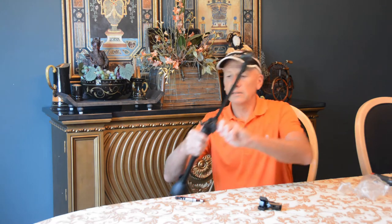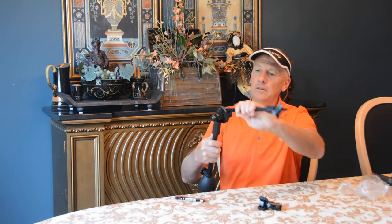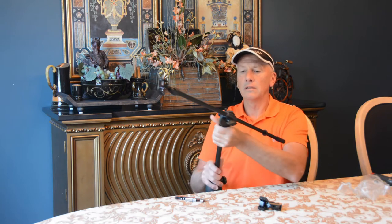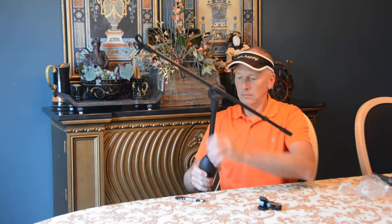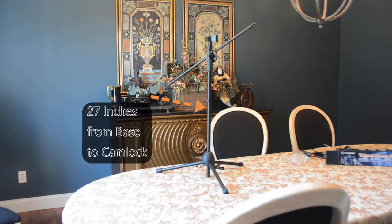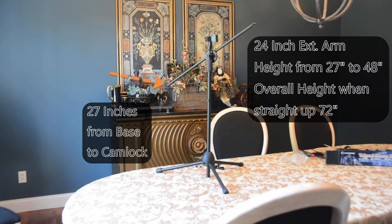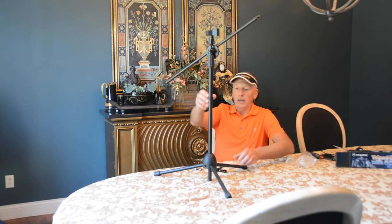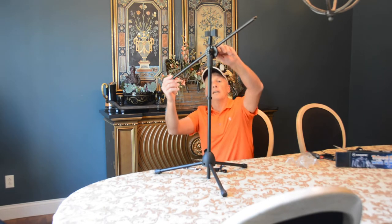Can locks for twisting. Okay, it has a twist cam.